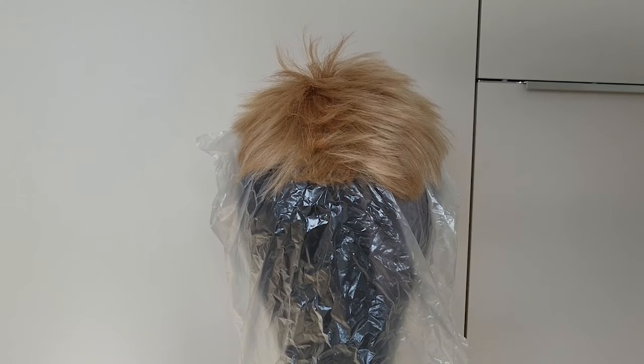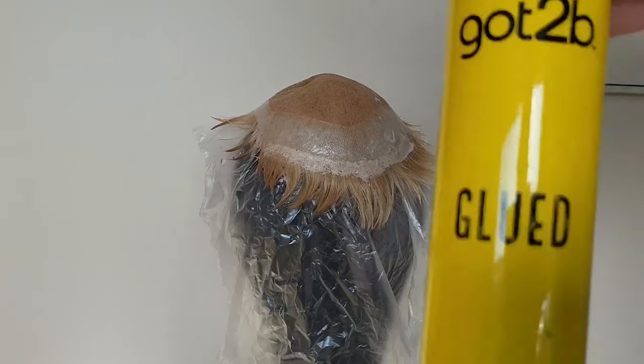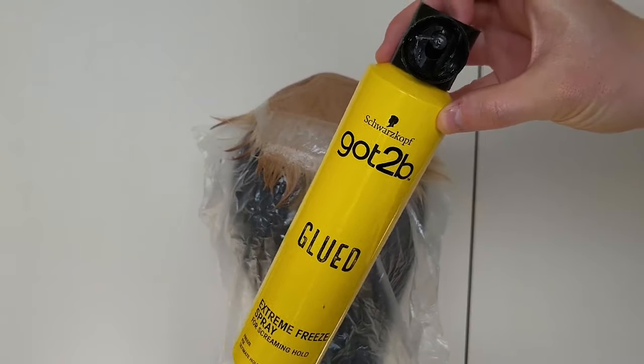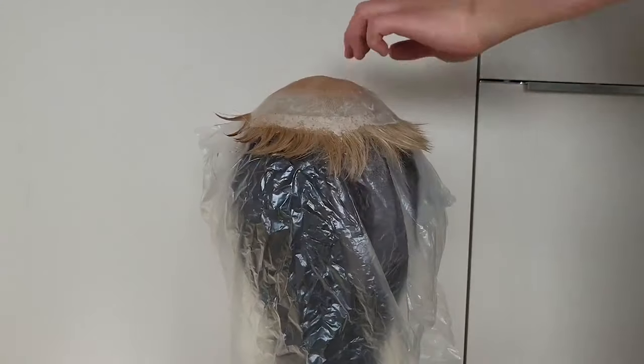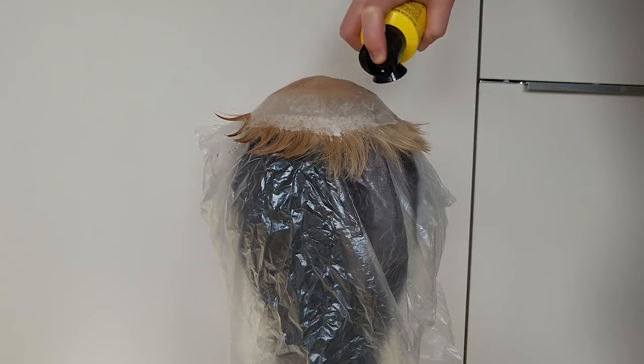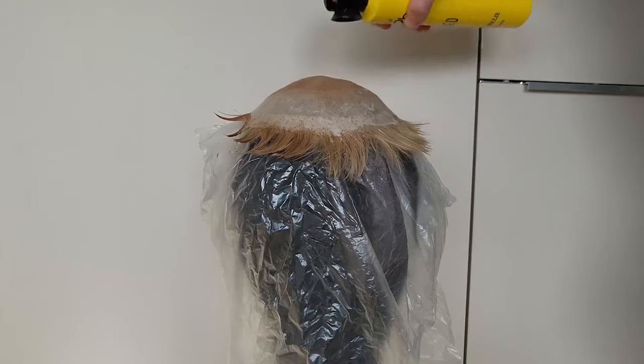Haircut is done, now let's do the toning. First and foremost, we have to protect the frontal lace from getting dark. The easiest way is to use Got To Be free spray. Just spray all over the lace and then let it dry for about 2-3 minutes, which is very important.